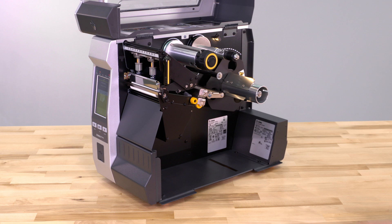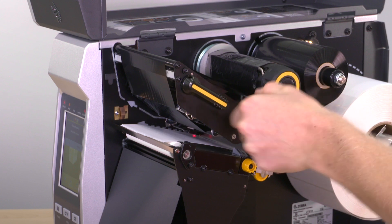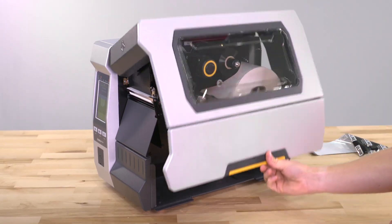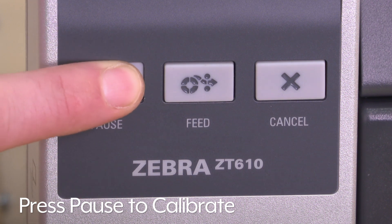Should you have questions, please refer to the guide printed on the inside of the door. Rotate the print head lever downward, locking the print head in place. Close the door and press pause to calibrate the printer.